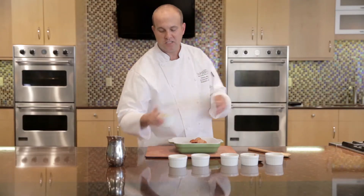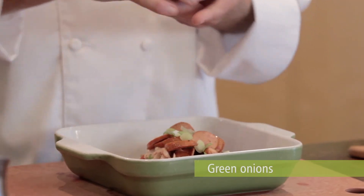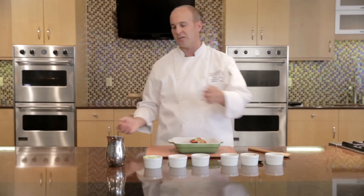We're going to add a few green onions. We're also going to finish it with some green onions to give it a little color contrast. They're going to bleed into the dish as it cooks.